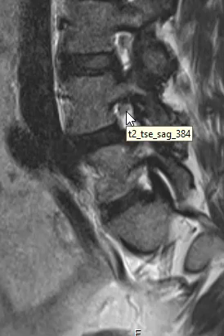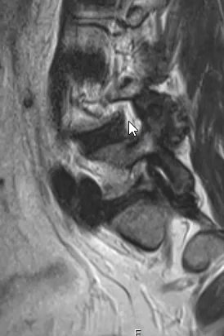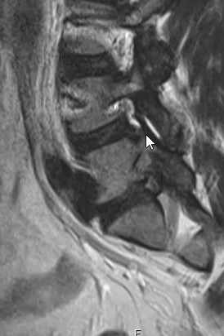Now you can see a nerve coming out here just fine. This is the right L4 nerve - looks good. We go off to the other side - oh no! That's the nerve there on the left getting pinched and elevated by this end plate spurring, and also this overgrown facet.